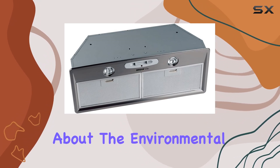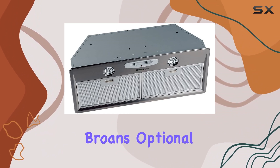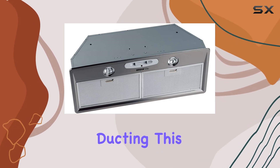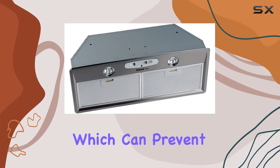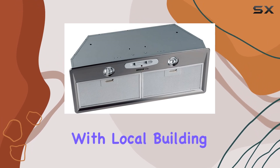For those concerned about environmental impact and energy efficiency, the power pack is compatible with Broan's optional make-up air dampers. These are available in sizes to fit either 6-inch or 8-inch ducting. This compatibility is particularly useful as it helps balance the air pressure within the kitchen, which can prevent problems associated with poor air quality and ensure compliance with local building codes.